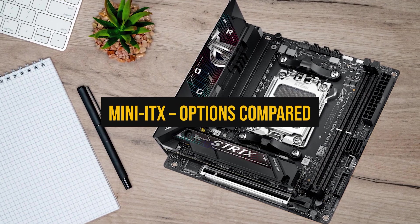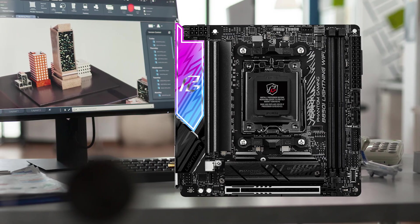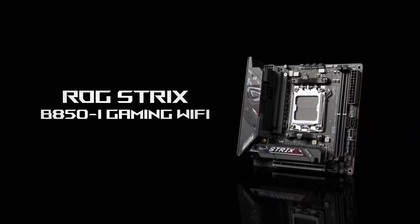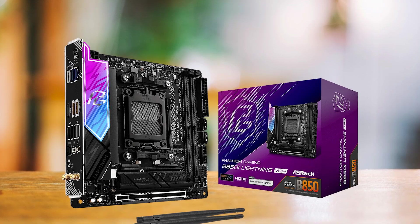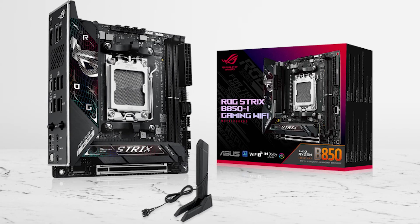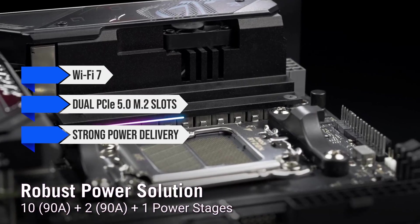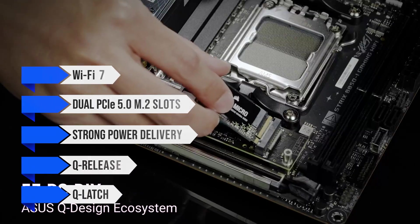Let's move to Mini-ITX motherboards — the ones for small form factor builds. Mini-ITX boards need to do a lot in a small space, so build quality and layout matter more than looks. The two real options here are the ASUS ROG Strix B850i Gaming Wi-Fi and the ASRock B850i Lightning. The ROG Strix B850i gives you almost everything you'd expect from a high-end ATX board: Wi-Fi 7, dual PCIe 5.0 M.2 slots, strong power delivery, and easy-to-use features like Q-Release for the GPU latch and Q-Latch for M.2 drives.